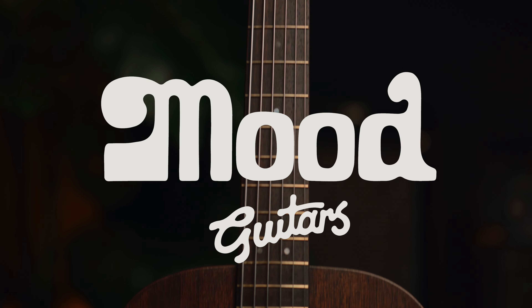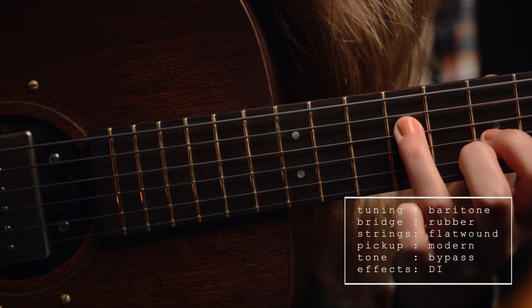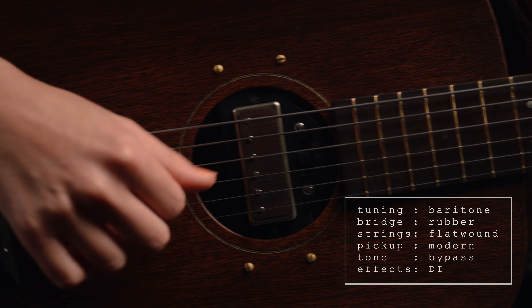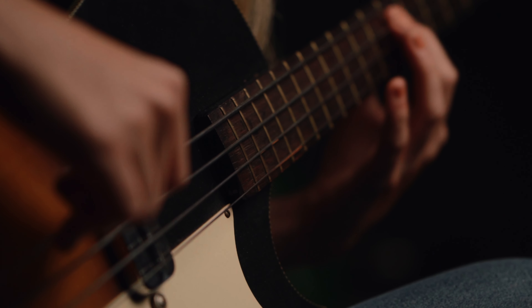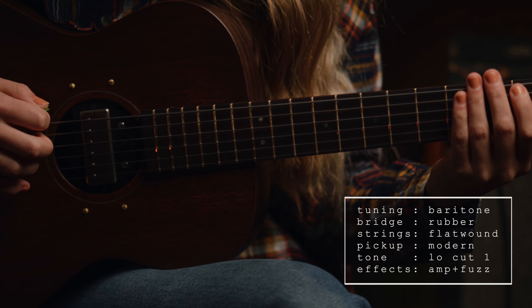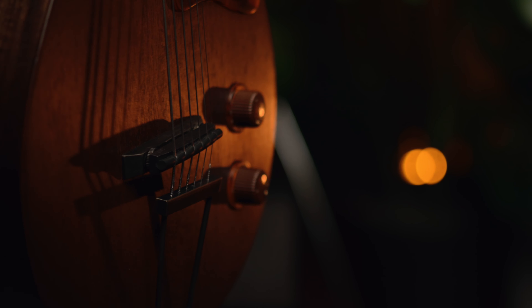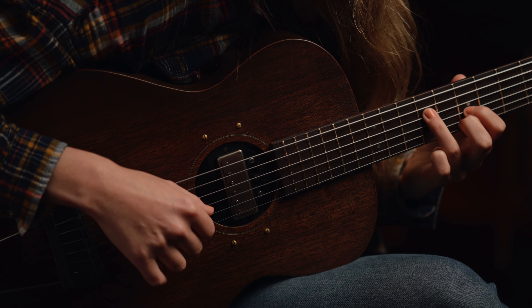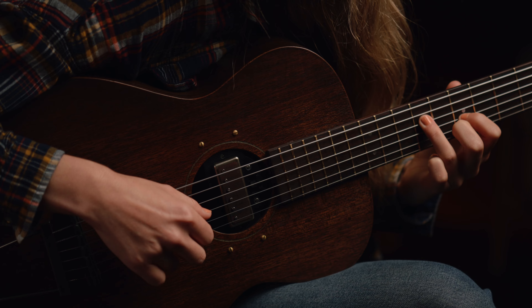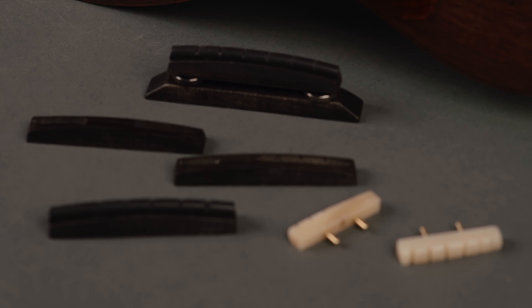We here at Moon Guitars love rubber bridges. In fact, we love all things muted, dark, and moody when it comes to music making — whether it's felted pianos, tea towels on drums, or an ancient set of strings on a vintage electric bass. That's why we decided to build our very own guitar, inspired by the vintage charmers we so often restore and convert. We wanted to take the rubber bridge design a few steps further and offer a wider palette of moody sounds.